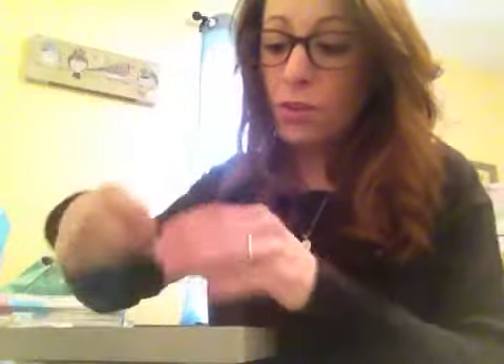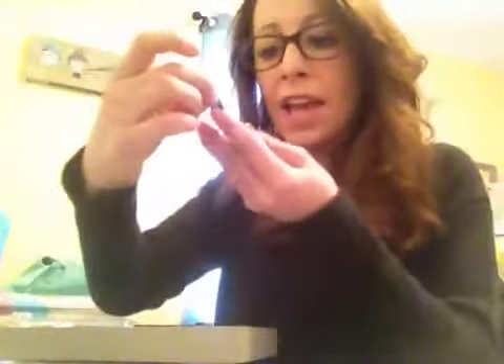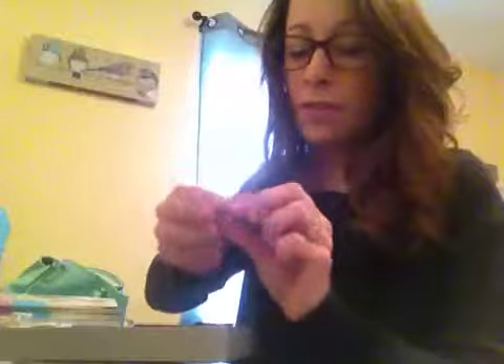These are the jewelry holders they give you — you get three of these. They're not super big but they are such great quality for the price point. Here's the good luck one. There's a key. This one's my favorite — it's the owl, so adorable. And I love this mom one too. Mother's Day is coming up in a couple of months. So that's that.